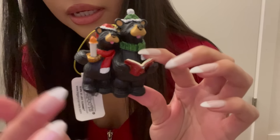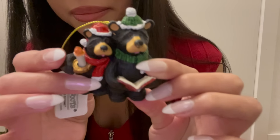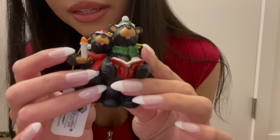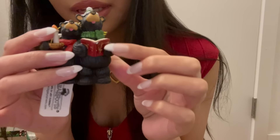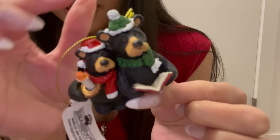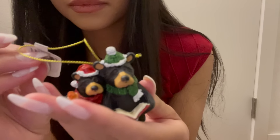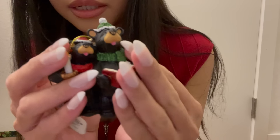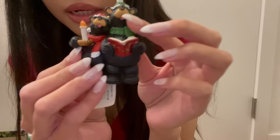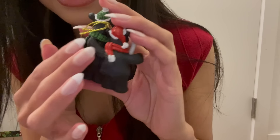The next thing is these little caroling bears — they're like a little couple. One has a candle and the other has a little book, and they're both wearing hats and scarves. The tag is still on it — this was originally $8.99. They're kind of heavy, and the little one is holding onto the other one. It's so cute.